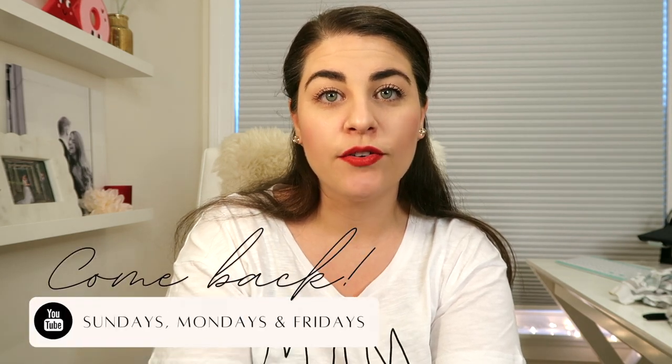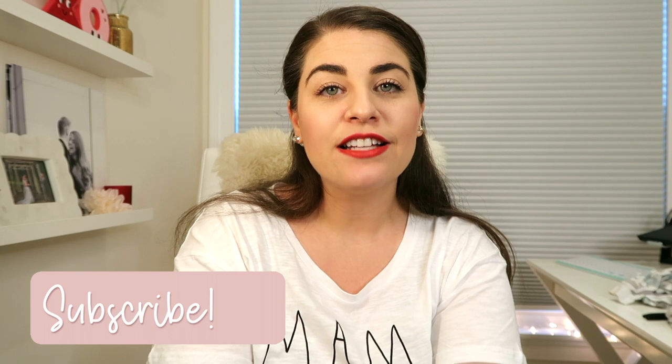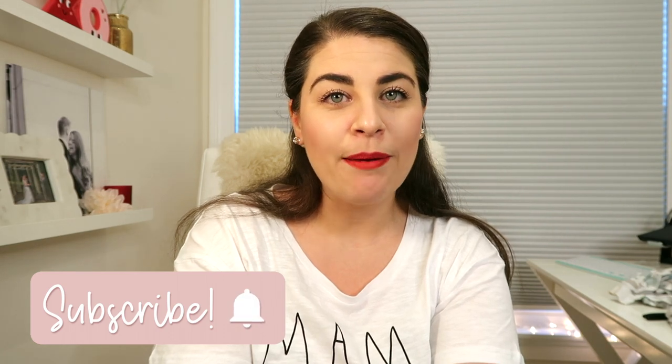That's going to do it for this video — I hope you enjoyed seeing how I pack up their bags for daycare and what I like to use. Next week I'll have a video where I'm doing a full Sunday prep to get ready for the work week, and you'll actually see me packing up these bags in real time. If you're interested, make sure you hit that red subscribe button. I really appreciate you being here, and I'll see you in my next video!